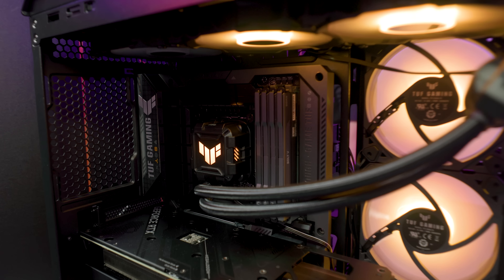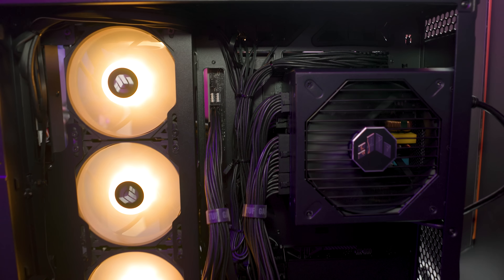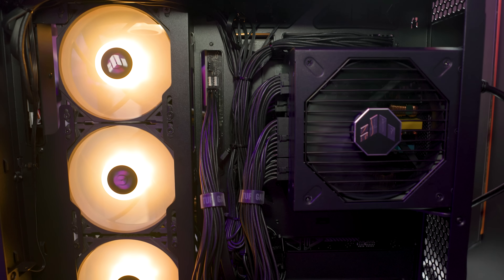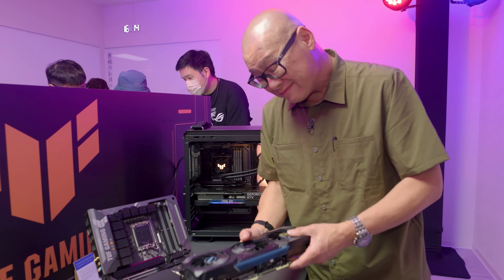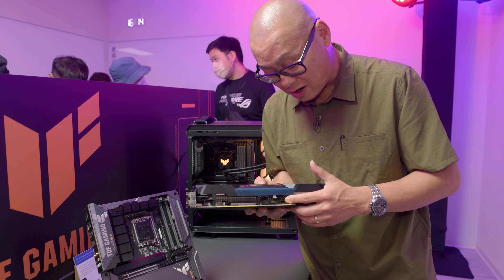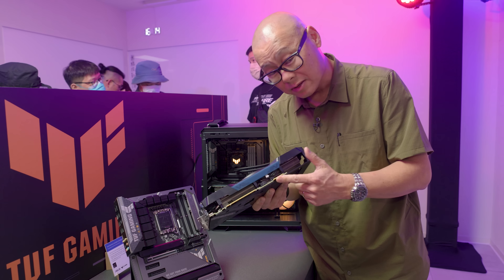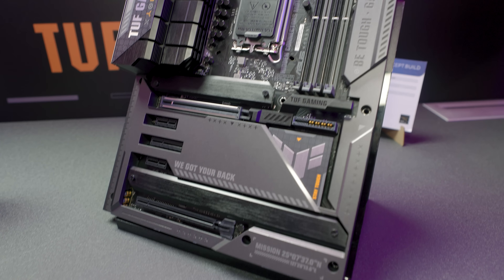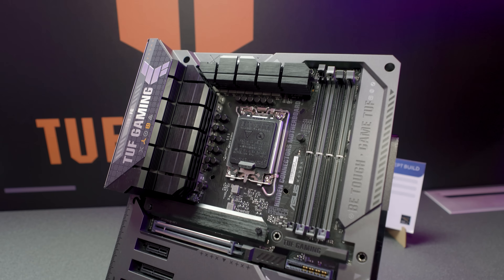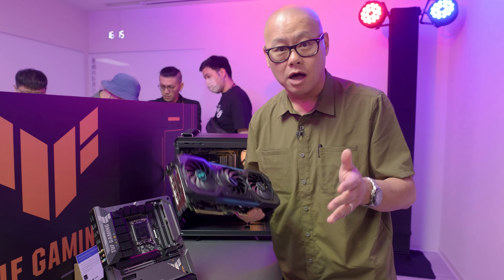ASUS is positioning this for casual builders and first-time buyers, not really for high-end enthusiasts. Most enthusiasts probably won't want a video card that can only be used with specific compatible motherboards. ASUS is just dipping their toe into this category, but with a major brand like ASUS getting involved, it's clear the war on cables is officially on.